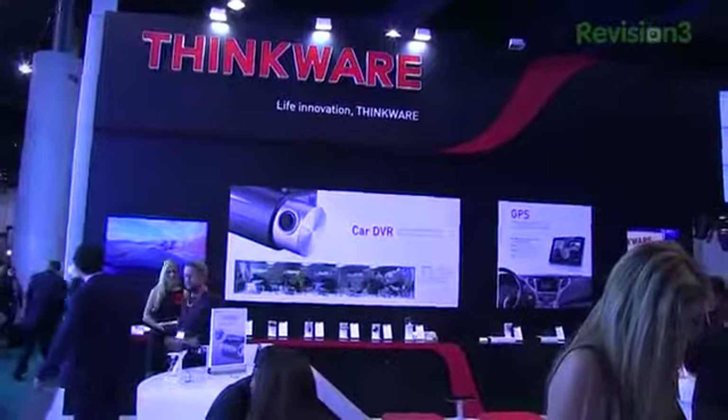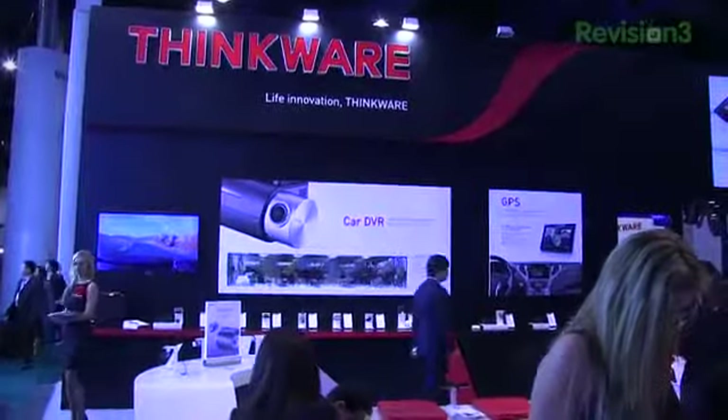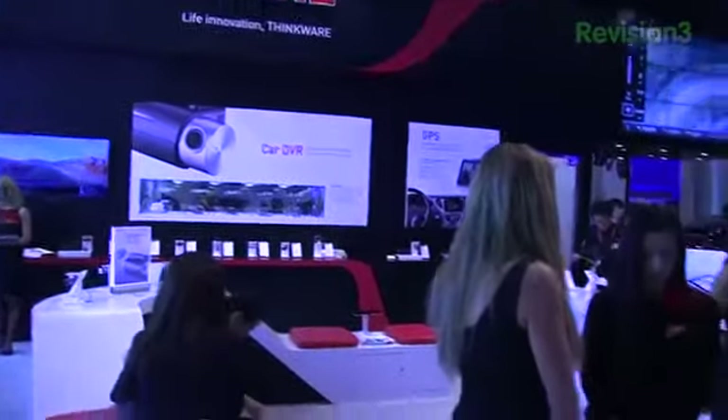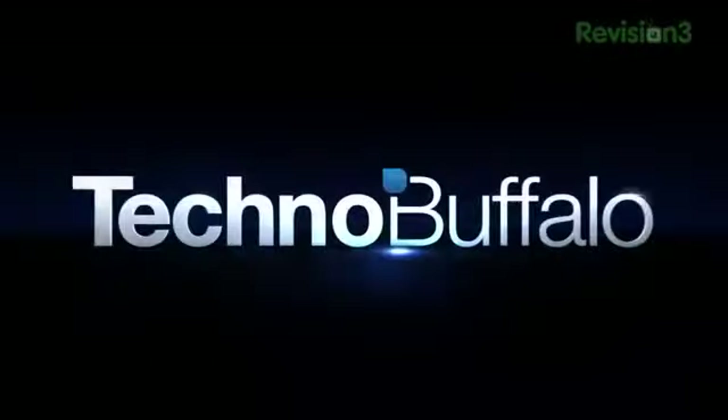I'm Aaron Baker from TechnoBuffalo. Day one of CES is kicked off in Las Vegas, Nevada, and I'm here at the Thinkware booth. It's something you may not have heard of because Thinkware is not available in the United States — not available at retail anywhere in the world. What they're doing right now is focusing on OEM solutions in other countries: things like in-car tablets, in-car DVR, GPS, and more.